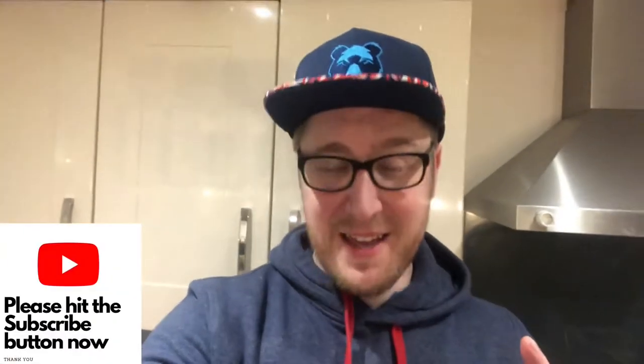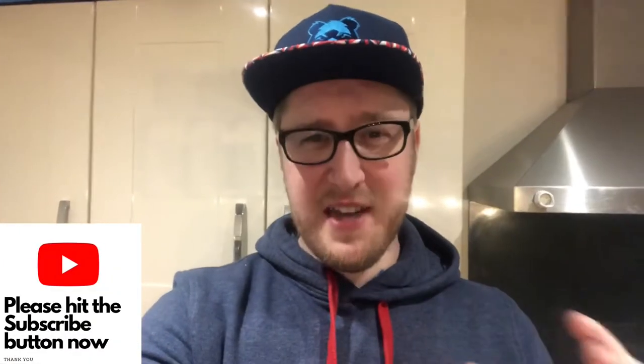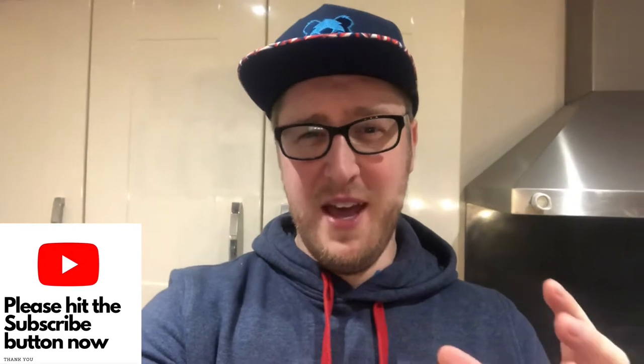Hi everyone, welcome to Hunter Gatherer Cooking. I'm going to do another unboxing video, but this time it's something that is hopefully amazing. It's from Star Wars Crafts — it's an apron, as you guessed by the title, and hopefully it's really really special.